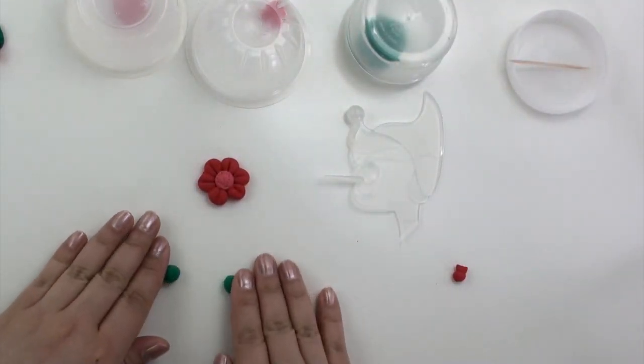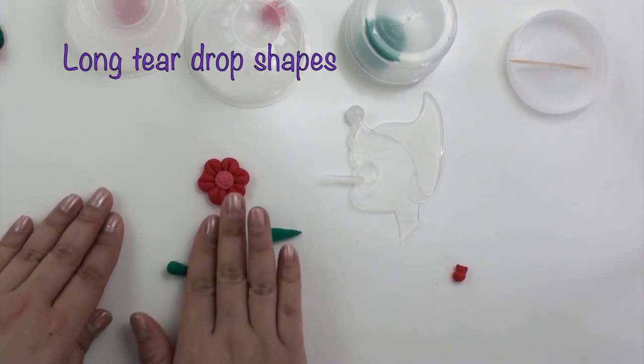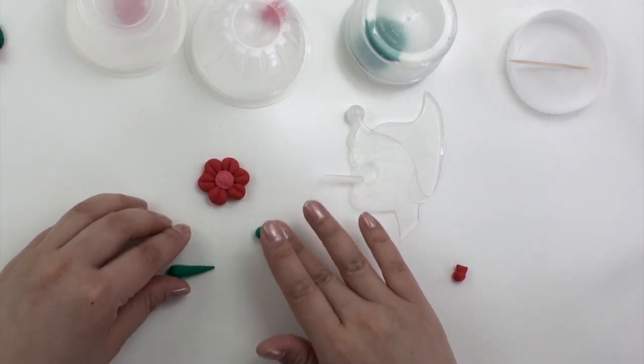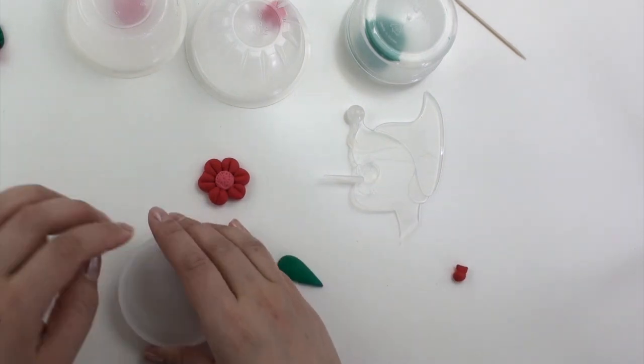For the leaves, take two small pieces of green clay and roll them into a long teardrop shape. Flatten and then add the marking of the leaf.